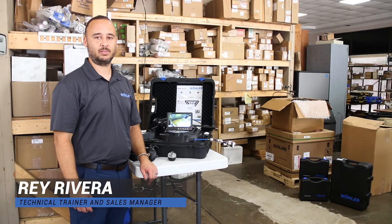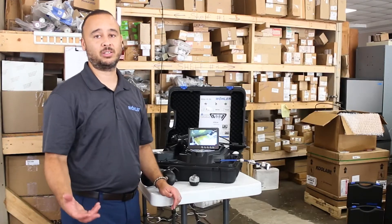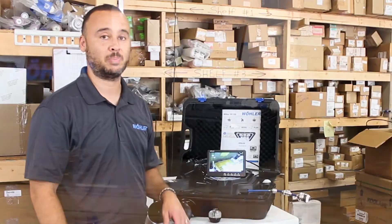How you doing everyone? My name is Ray Rivera with Boulder USA. I'm a technical trainer and sales manager for the company. I appreciate your time and I appreciate you spending time with us, more importantly discussing the VIS350 inspection system.